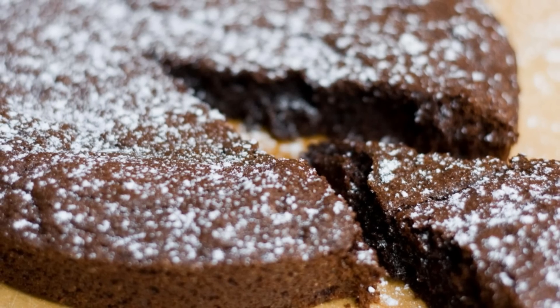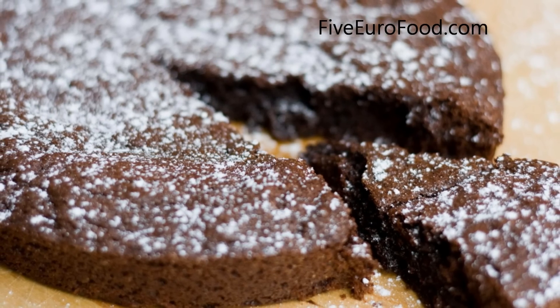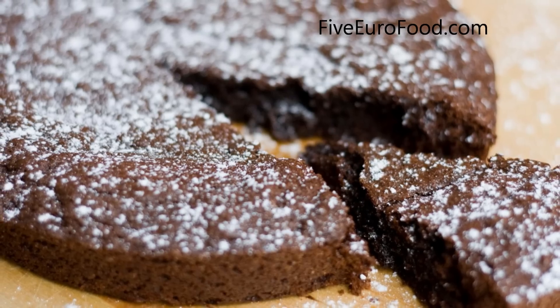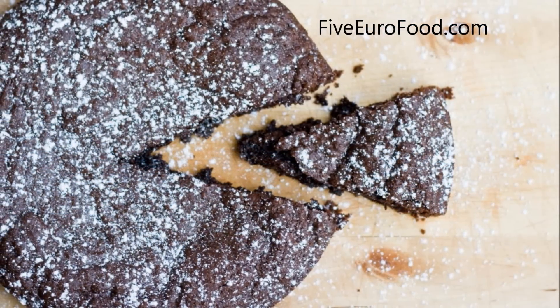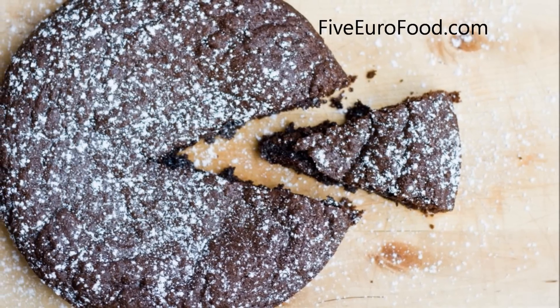Hello again. Welcome back to 5 Euro Food. Today I'll be making Klad Kaka, a Swedish cake whose name literally means sticky cake. You'll find it pretty damn hard to stop eating this, so it's probably a good idea to have some friends around and share it out right away.